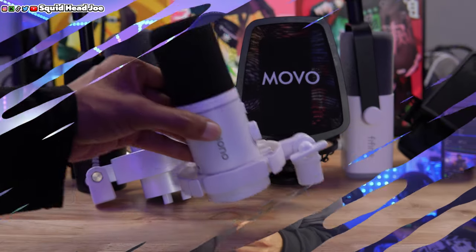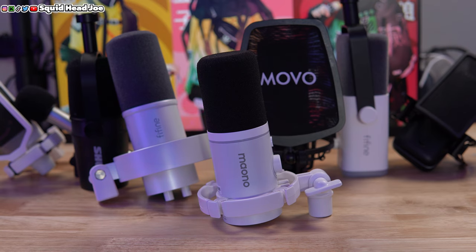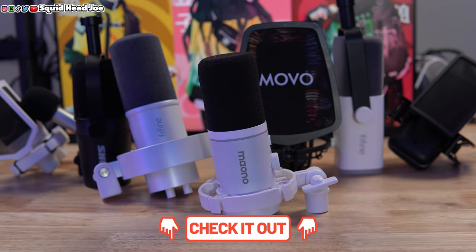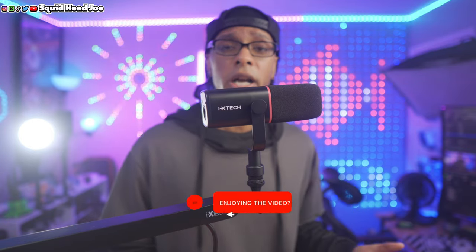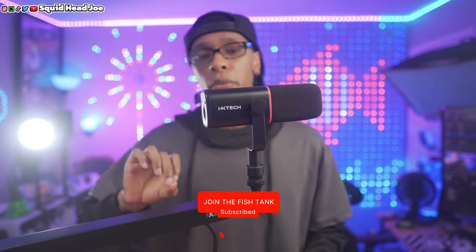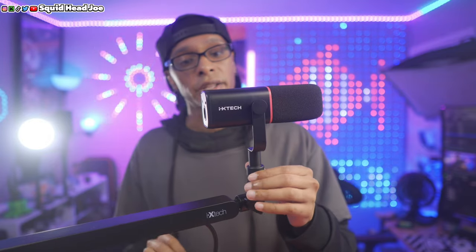If you're interested in a sound test comparison of this microphone to other microphones I've previously covered, there will be an unlisted video in the description — raw audio with no VSTs or plugins — so you can make an informed purchase decision. There will also be a product review playlist at the end of the video.